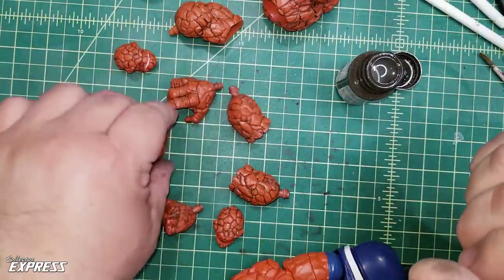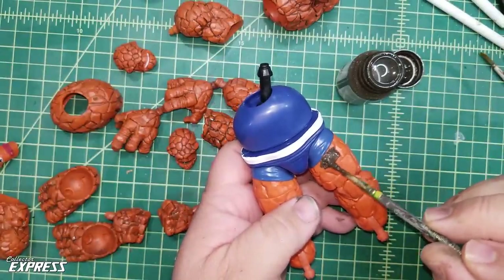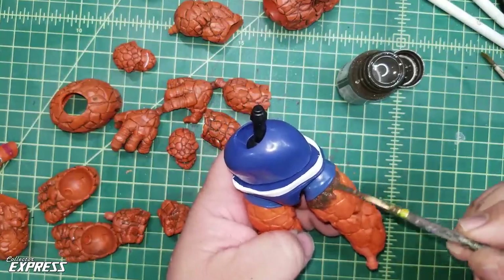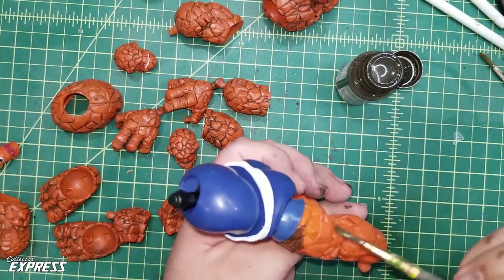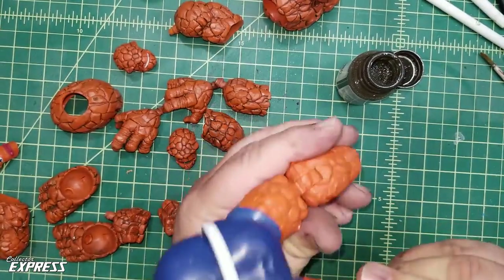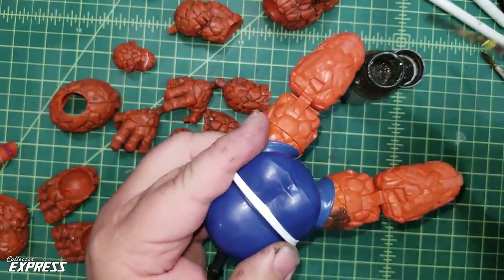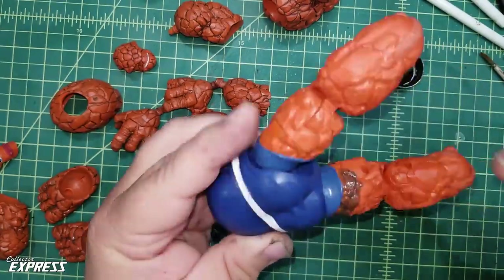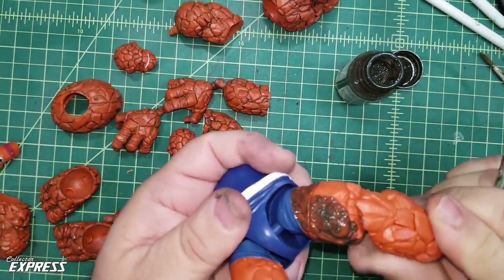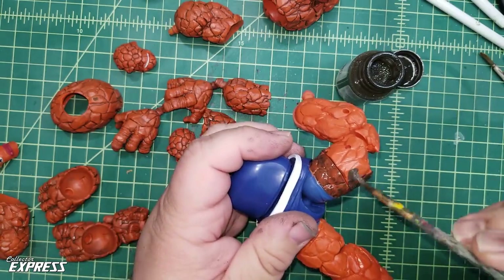We've got the majority of the parts blackwashed and we're going to work on the legs now. Basically doing the same as before, just being careful to stay on the orange and not hit the blue. There's a nice seam line on the sculpted shorts where your brush can stop. I'm going to do one leg at a time to keep from making a mess. I'm flexing the knee a little to get the wash in through the knee joints - these actually have sculpted texture on the knees so we want to get the wash in those.